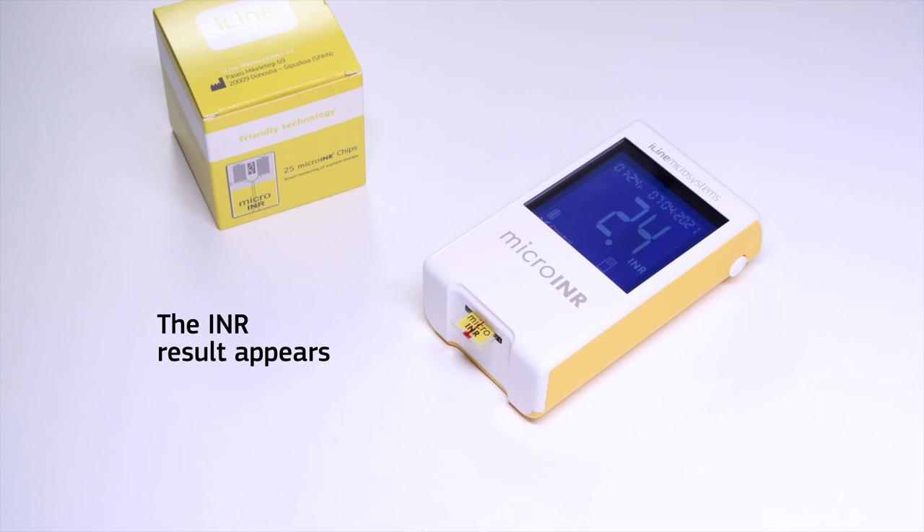Wait until the INR result appears. After obtaining the INR result, record it and follow the instructions given by your physician and/or your healthcare provider. The results are automatically stored in the meter's memory.